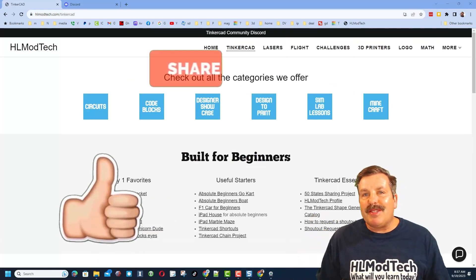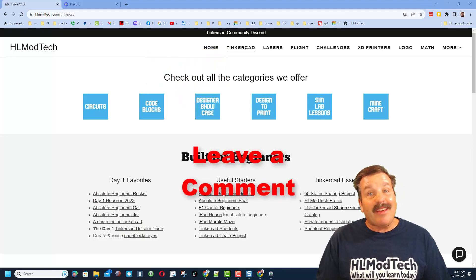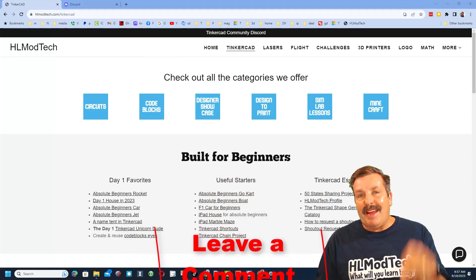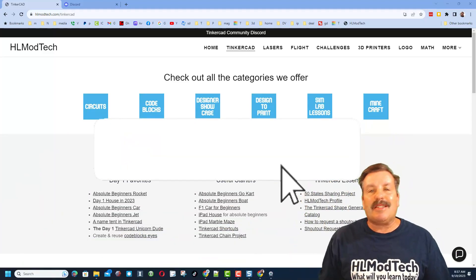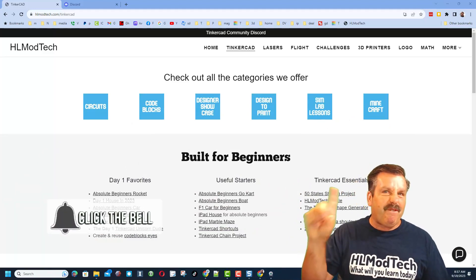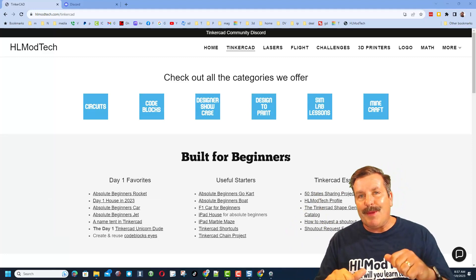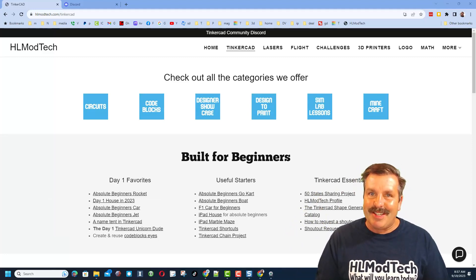If you enjoyed the video, please give it a like. Please also hit that share button so more people can learn about HL Mod Tech. You absolutely make my day if you take time to leave a comment down below. If you haven't subscribed yet, what are you waiting for? Smash that subscribe button. And last but not least, hit that notification bell if you want to be the first to know when there's a brand new video from me, HL Mod Tech. Thanks for watching, have a great day.